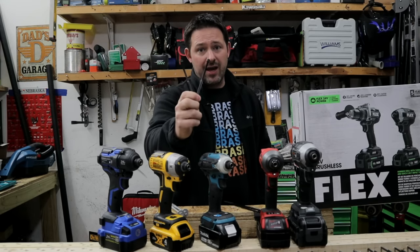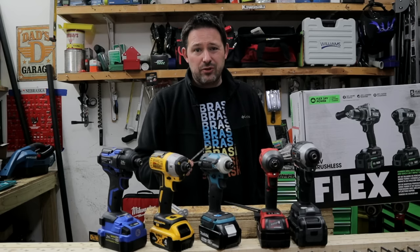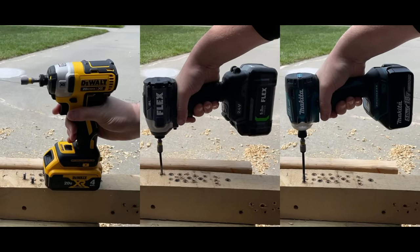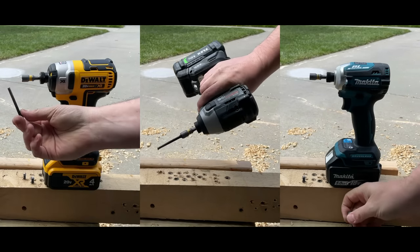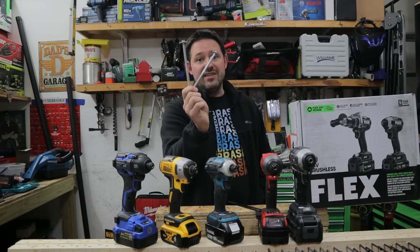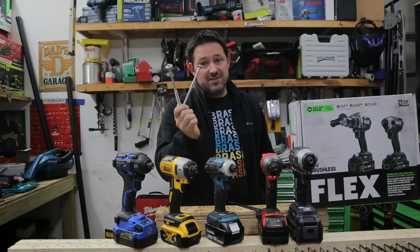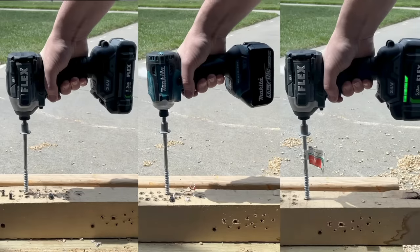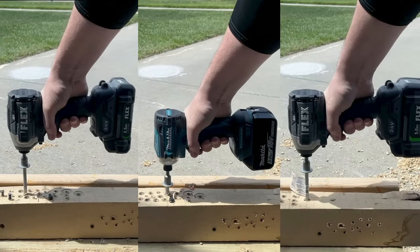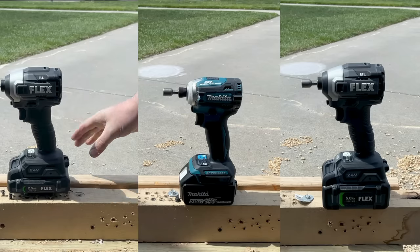We're going to step it up. Typically we'd do the 4-inch lag bolts into hard white oak, but those fasteners aren't strong enough to take the torque, RPM, and blows per minute in the hard white oak. We're moving up to 6-inch, 3/8-inch bolts into hard white oak — a pretty good test because it's got size, weight, and is able to take all the force, blows, strength, torque, and impacts per minute. We got the Makita XDT16 going head-to-head with the Flex 24-volt, and oddly enough, the Makita is able to beat out both the Flex 5-amp-hour and the 2.5-amp-hour on insertion.